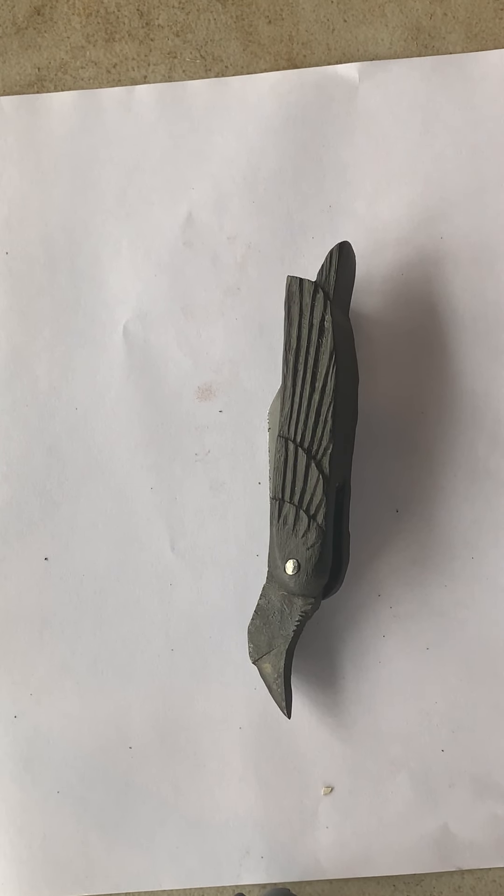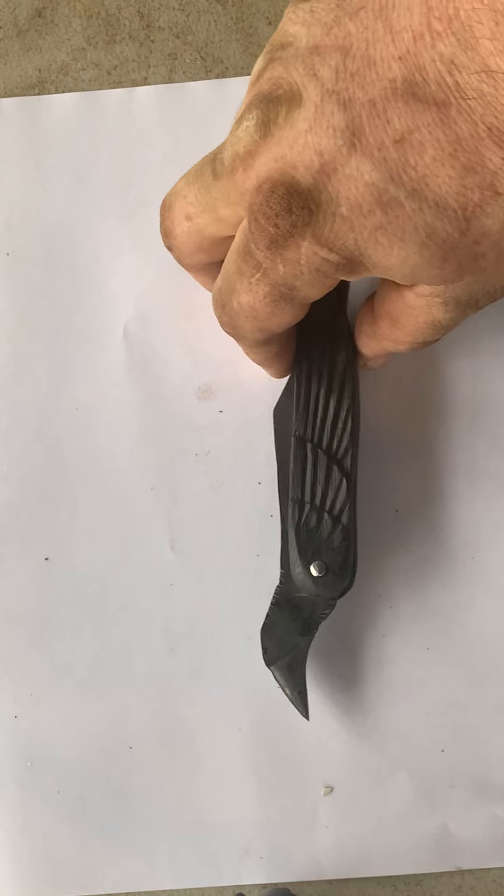I could see an ancient Norseman or some pagan Germanic person carrying it, because friction folding knives like this have been around since at least the Roman Empire.